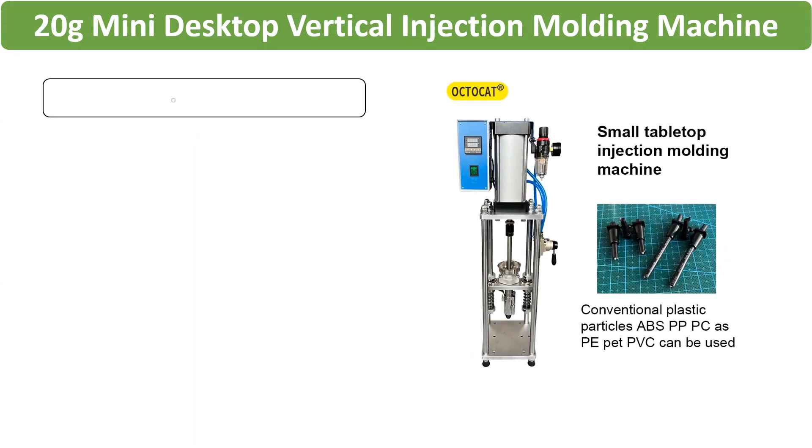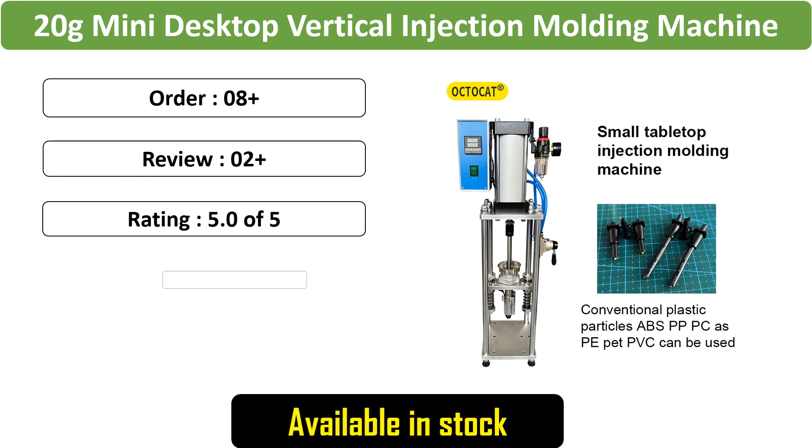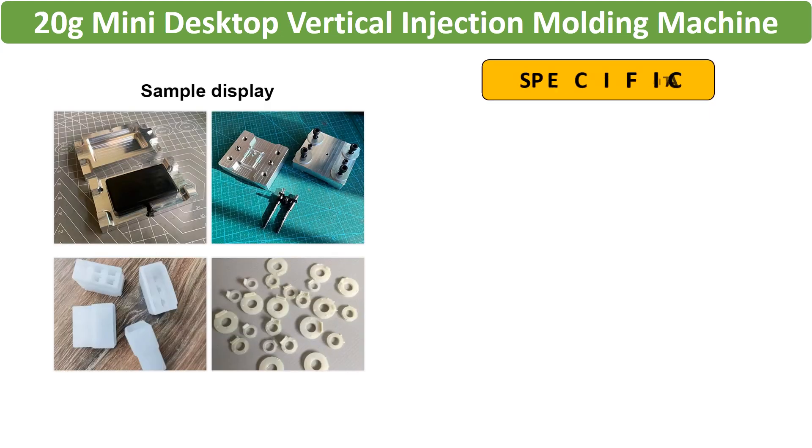Number 5: Mini desktop injection molding machine, specifically designed for USB charging head, power switch, and plug plastic molding. This 20G capacity machine is compact and efficient.